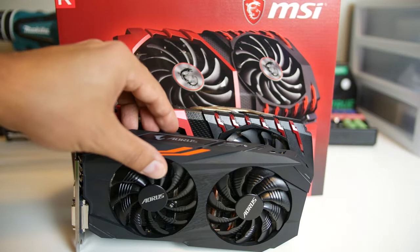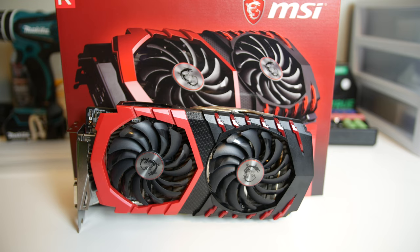That looming shadow behind the Aorus card is MSI's version of the 570, the Gaming X. Those of you familiar with the now infamous MSI Twin Frozr cooler design will instantly recognize this card as an MSI product, as there's no hiding that trademark black and red scheme.